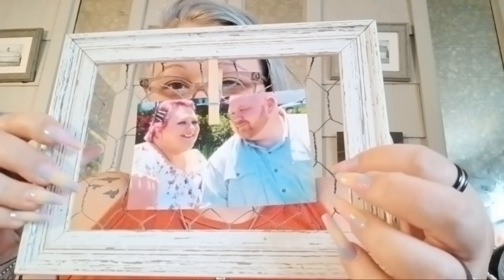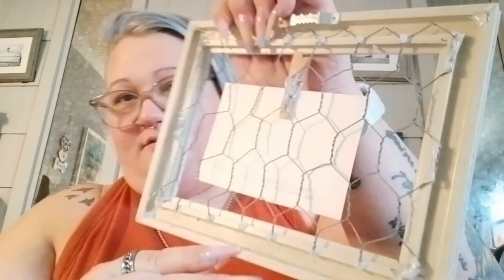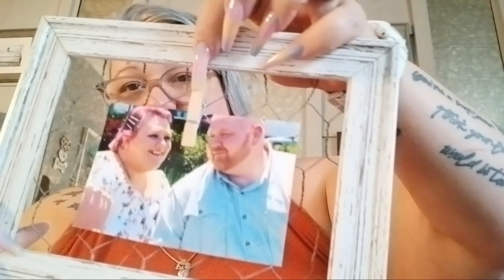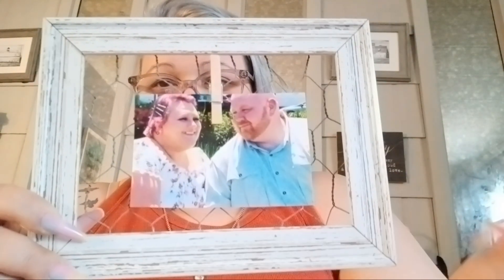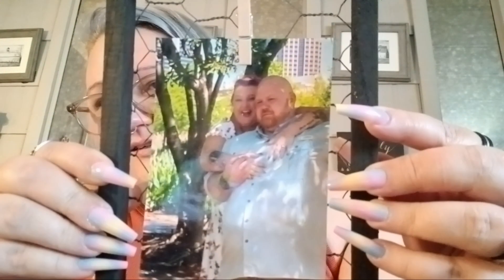So this is a Dollar Tree frame and some chicken wire — I just glued it to the back, and I added one of these little mini clothespins. That's Hubby and me on our wedding day. And then these two were the canvas frames — again, glued the chicken wire to the back, mini clothespin.